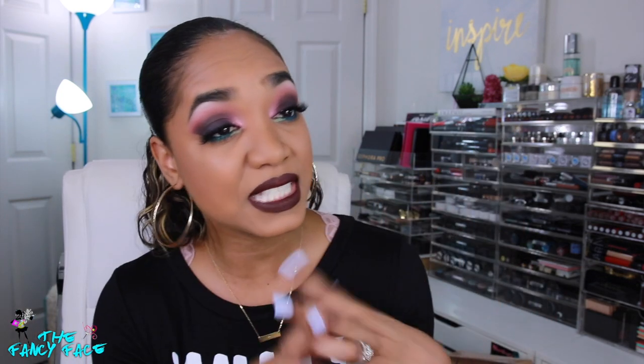Hi guys, it's Tina and I'm back with a serious struggle video. It's featuring this look, which didn't turn out the way I expected — I was going for a bright bold red look and everything failed like halfway through, and I ended up doing this.